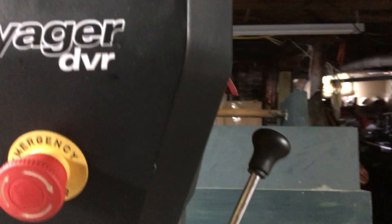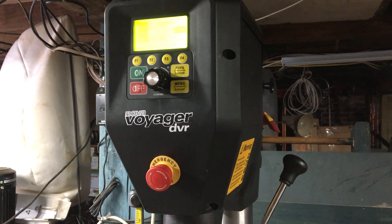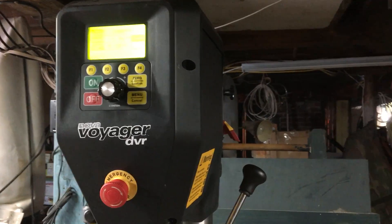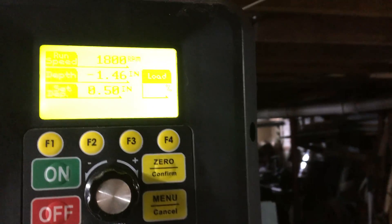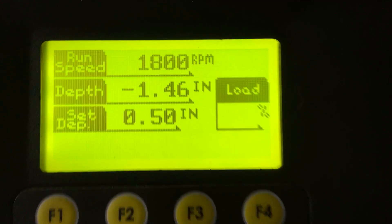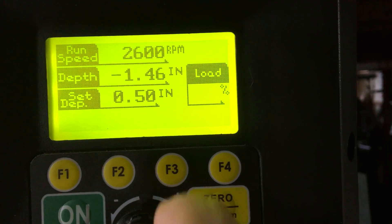But what's really innovative is what's up here on top. If you're familiar at all with the Nova lathes, this is the same direct drive computer-controlled motor that is on those. What this gives you is infinitely variable speeds, no changing of belts, and this computer controller — you can adjust the speed just by dialing up or down. It goes from 50 to 5,500 RPM.